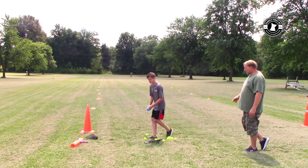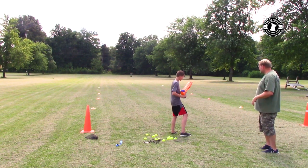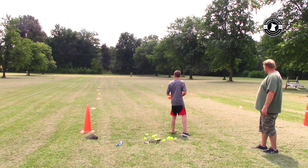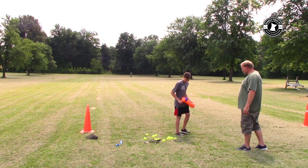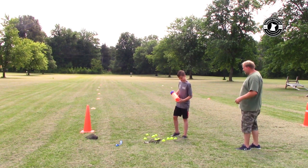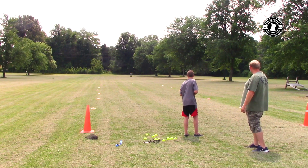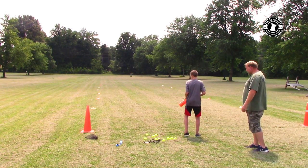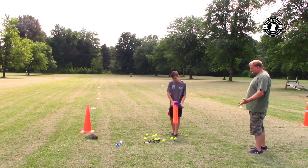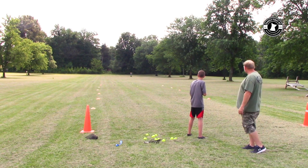Next we'll try the Nerf Gun. We did play with this earlier — you kind of arch it a little to get some distance. It's loaded. Right at the 50-60 foot mark. You can pick the ball up with the Nerf Gun using a little push button that slides it forward and back. Give it a little more arch this time. Consistently around 60 feet. We'll let him try one more time, then move on to the slingshot — still around 50-60 feet.